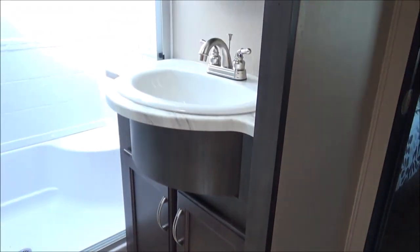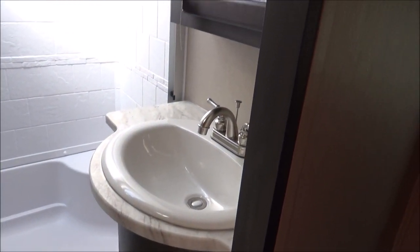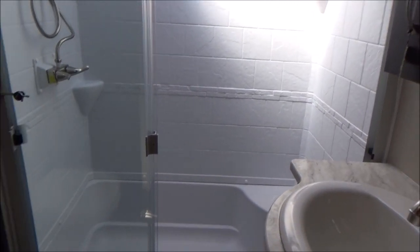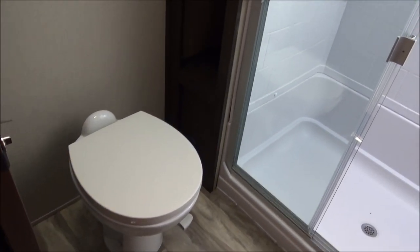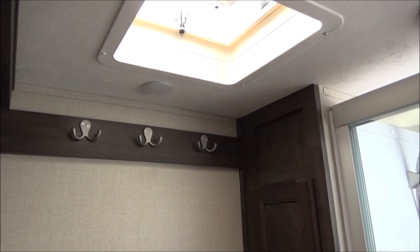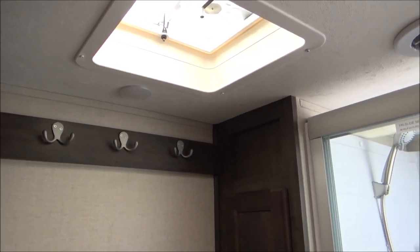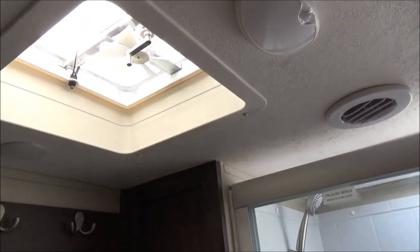We've got linoleum as we walk up here into the bathroom. We have a porcelain bathroom sink — not plastic — at residential height, a 48-inch shower, and a porcelain bowl toilet. There's lots of storage along the side, a coat/towel rack, and an exhaust fan — we call it the polite fan — that keeps all the smell out of the trailer. And then your medicine cabinet for getting ready.